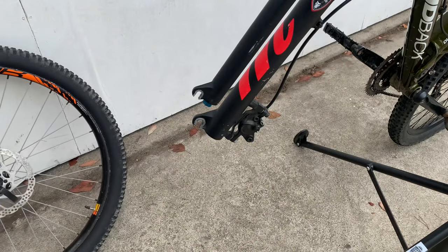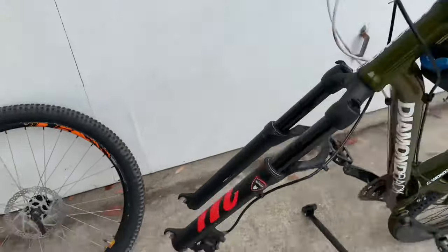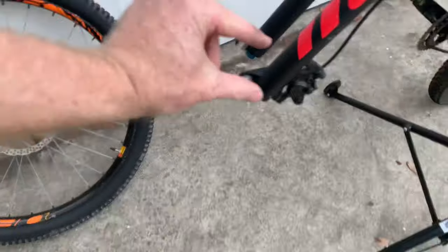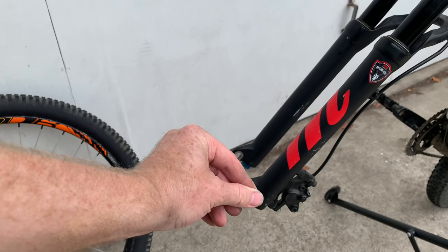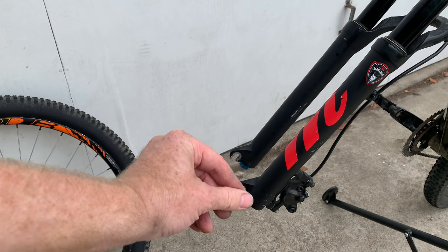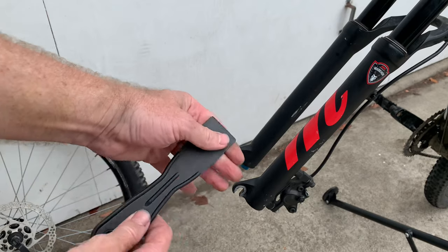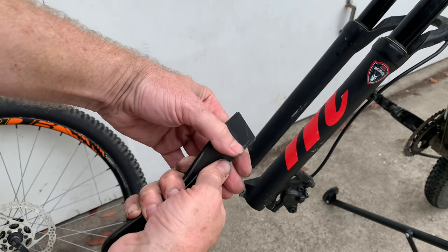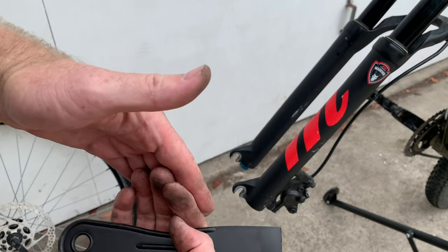Now here's the big caveat: if you squeeze the brake lever at all during this process, the brake pads are going to smash together and you won't be able to get the wheel back on. So be very careful that you do not squeeze the brake lever. If you've already squeezed it and the pads are smashed together, you can use something like a putty knife to try to twist them slowly apart, but the hydraulic pressure will be holding them closed at that point.